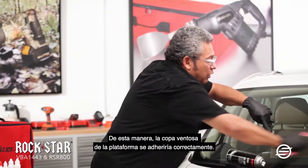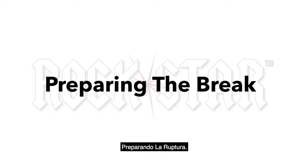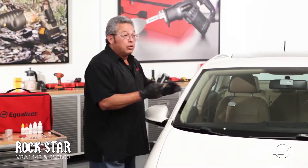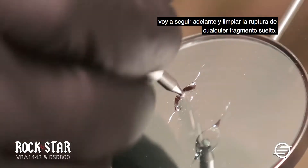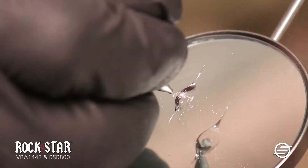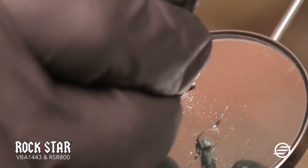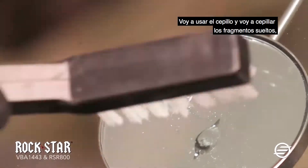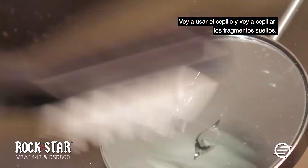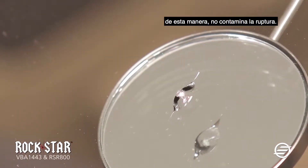This way, the suction cup on the platform will make good adhesion. With the probe, I'm going to go ahead and go over the brake and clean the brake of any loose fragments. These loose fragments can go into the brake if we don't clear them off. Then I'm going to use the brush and brush away the loose fragments so this way they do not contaminate the brake.